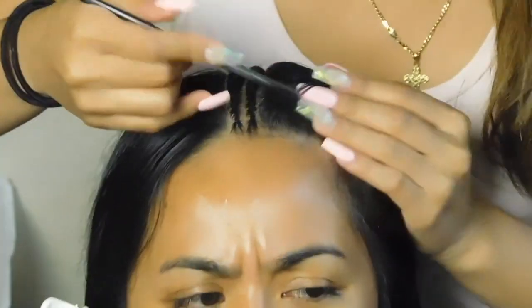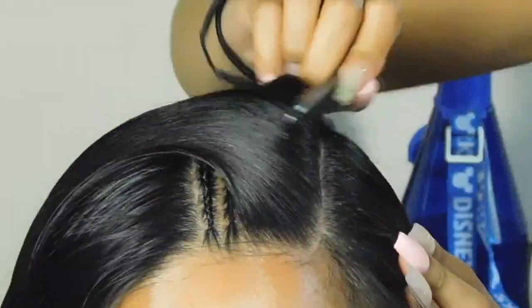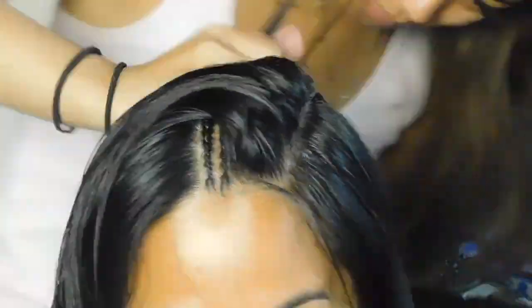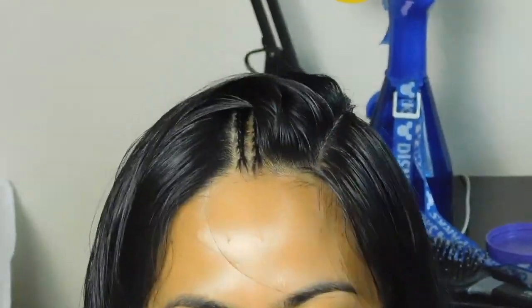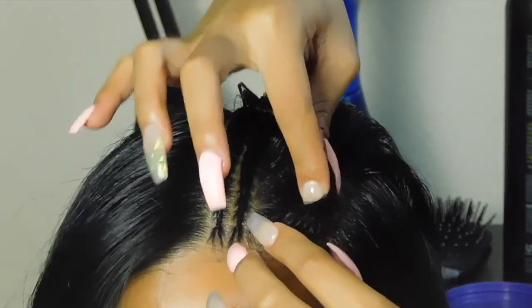Now I'm sectioning out a new section since I finished the two braids. It's going to be about an inch thick. Make sure you're continuously gelling the hair while you're sectioning it out to keep everything neat. We're going straight back, so keep it a straight line — or if you want, you can make it a little squiggly. Do whatever you want and have fun with it.